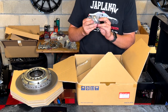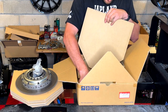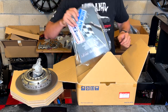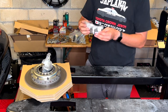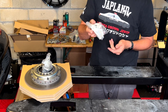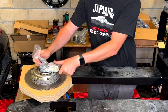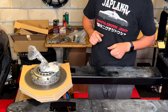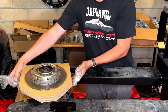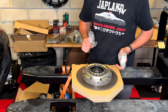OSG Ken clutches always come with the release bearing included, along with lots of documentation. The only thing not included are the flywheel bolts, so I bought original Honda ones. Now let me show you how this clutch is built — let's take a little look inside.